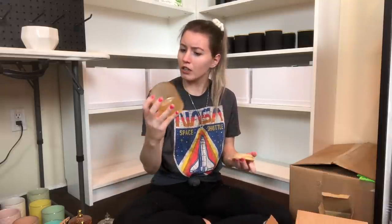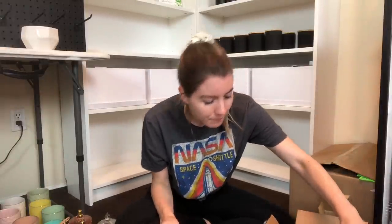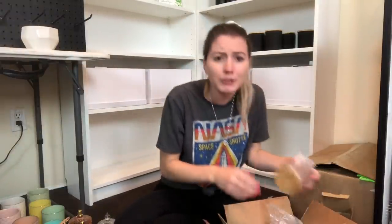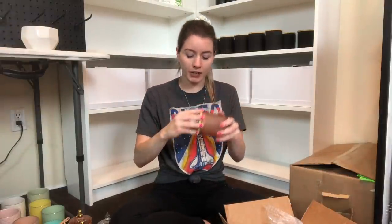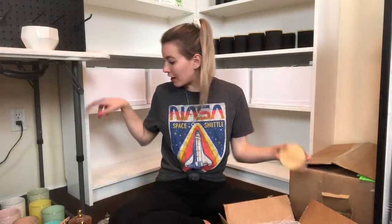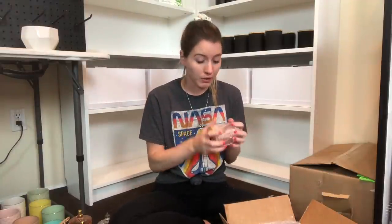Oh, one broke - but that's okay, it's totally fine. That happens. I'm sorry, Vanessa. But I love everything so much. And then we have this one - oh, that one's pretty. I really like that color. It's kind of hard to describe these colors when they're all frosted like that.